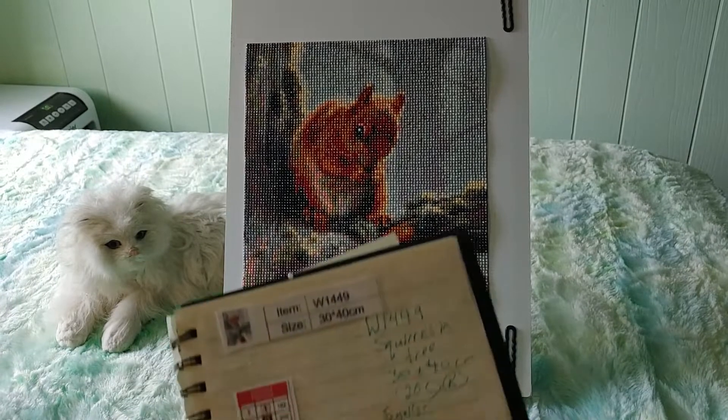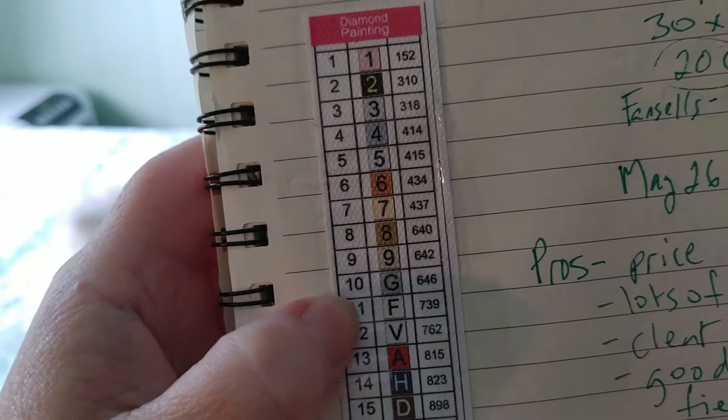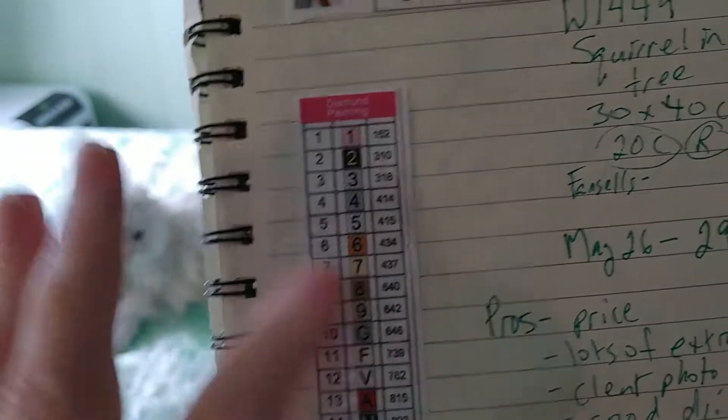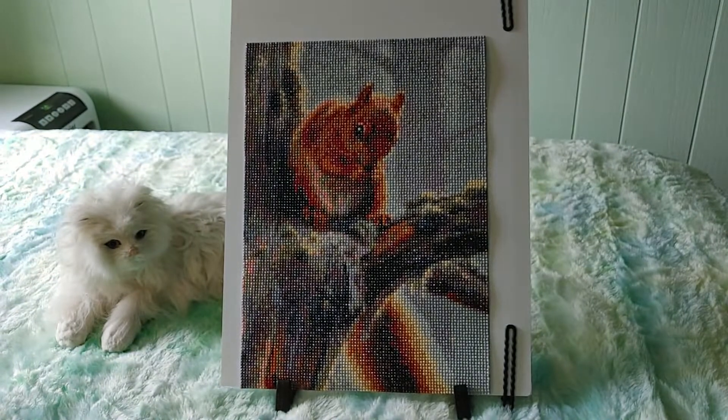There were 20 colors. They started with numbers one through nine and then 10 through 20 were alphabet letters, but not in alphabetical order. I really like when they do that with the numbers and the letters — I just think it's really good.